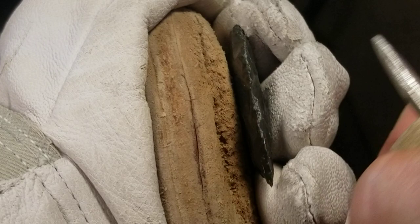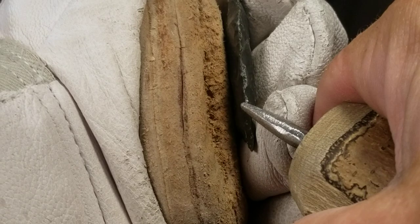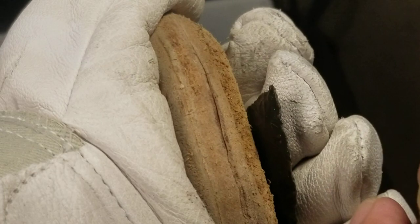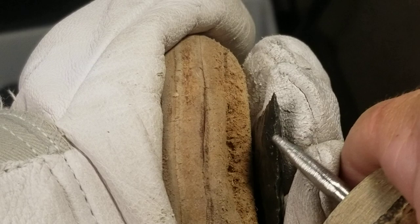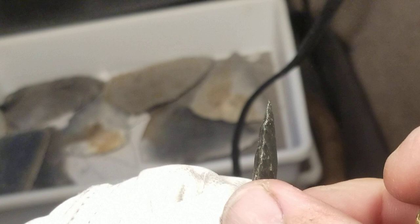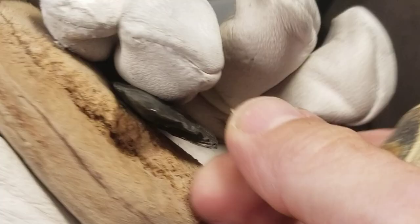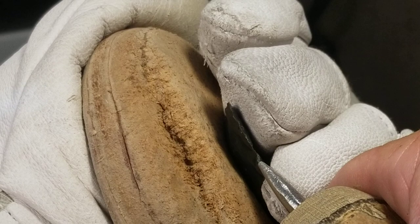If you're not flint knapping barbed and tangs, you're not really flint knapping. Barbed and tangs are only European stuff - European stuff doesn't count, no one wants to see that, this is America. Well, speak for yourself buddy - I like them, I do.